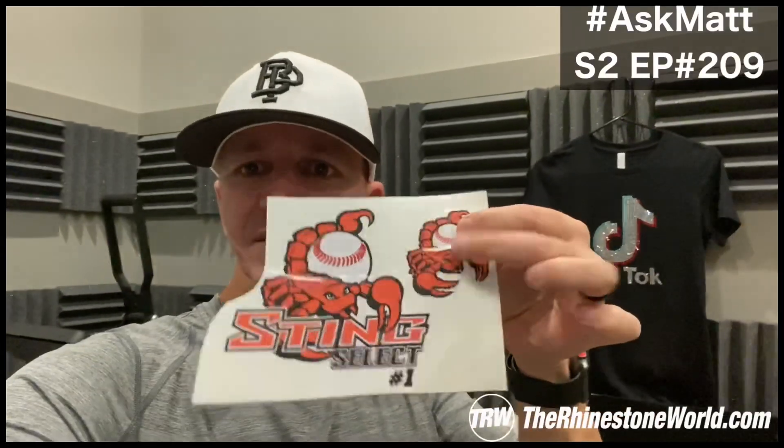Another thing I used to do: if they got a full color decal when I did the Roland Versicam decals — the print cut — I would throw another little decal in there just as a little sample because the kid would probably love it. Put it on the back of their cell phone, put it on their computer laptop, in their bedroom, whatever they want.